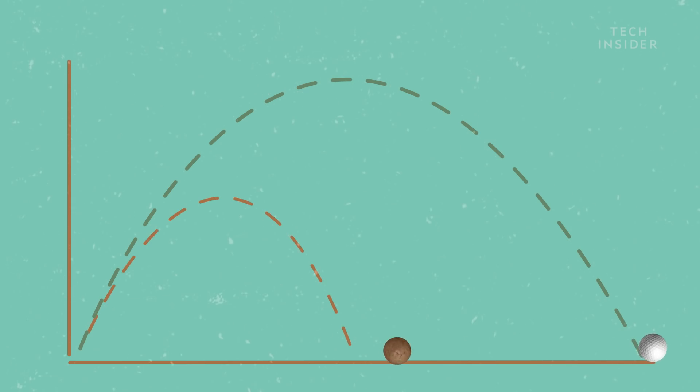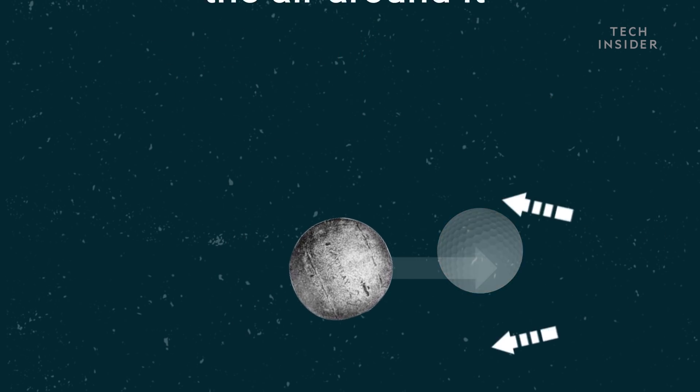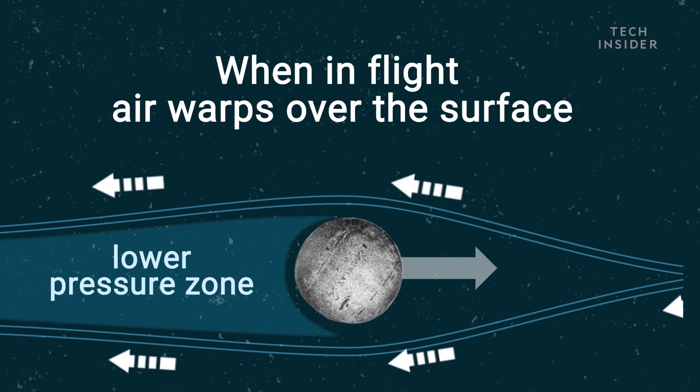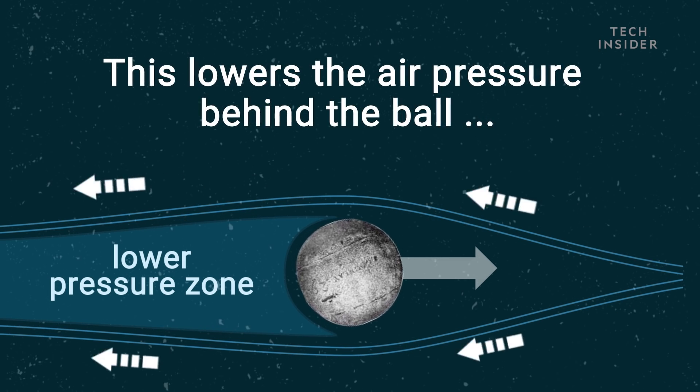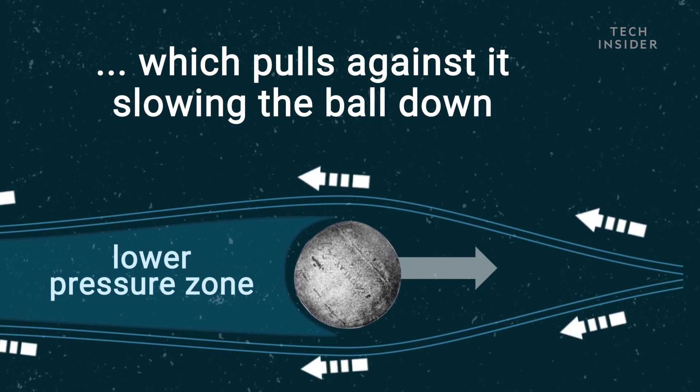A dimpled golf ball can travel nearly twice as far. The trick is how the ball interacts with the air around it. When in flight, air warps over the surface. This lowers the air pressure behind the ball, which pulls against it, slowing the ball down.